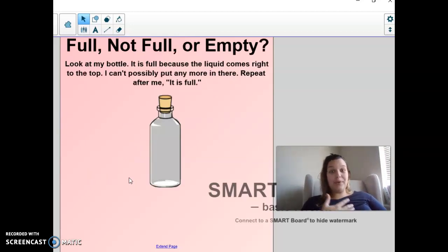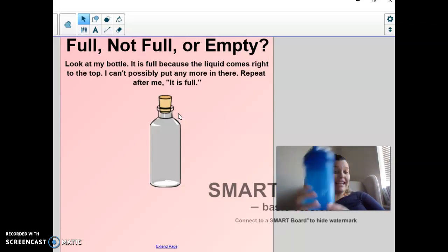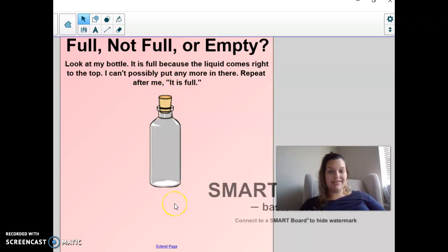Okay, so we're going to talk about full, not full, and empty. I want you to look at my bottle. My bottle is full because the liquid comes right up to the top. I can't fit any more in there. My water bottle right now is full. When you cannot fit anything more in a container, it is full.